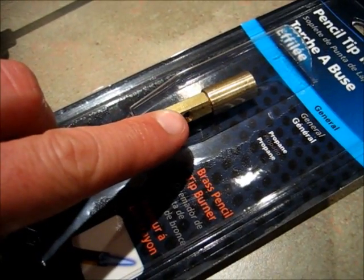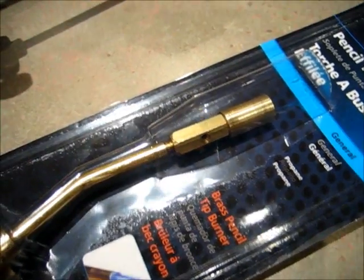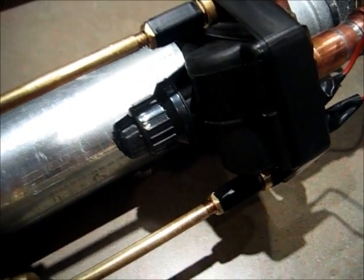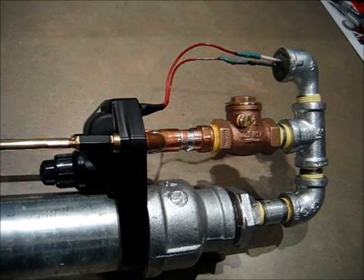There are air ports on the side of your torch head — you need to tape those over with electrical tape. And we are ready to go.